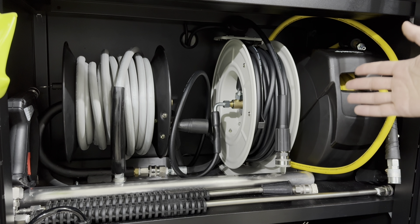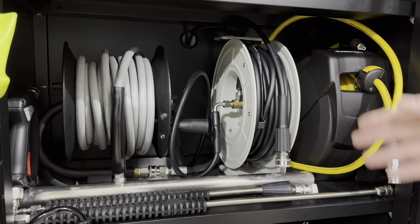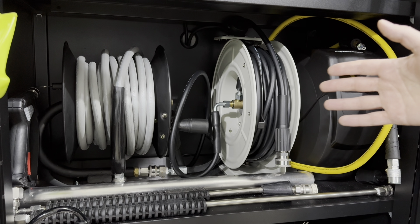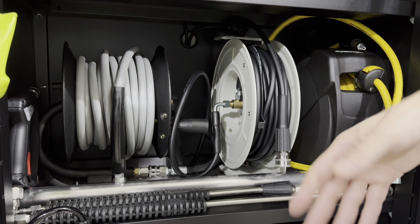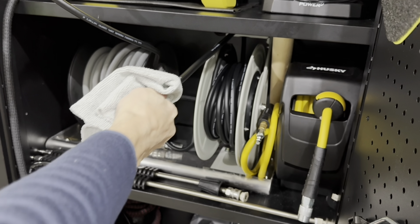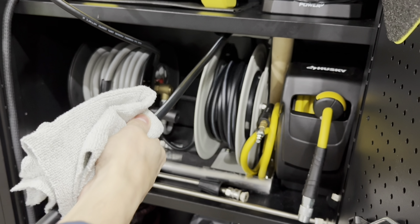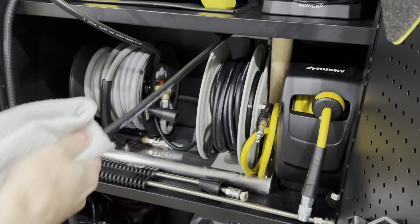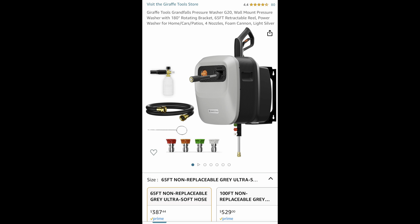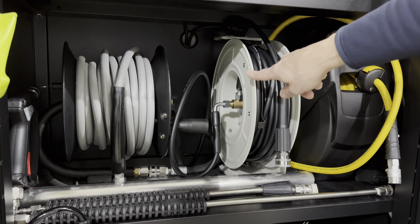I don't know if I'm getting old or lazy or both, but I wanted something easy to use and store, without all that hassle of putting everything away. The faster I can put my tools and equipment away, the easier and happier my life is. I was almost ready to buy Giraffe Tools' retractable pressure washer system, but recently I came across this unit on Amazon and it really interested me.